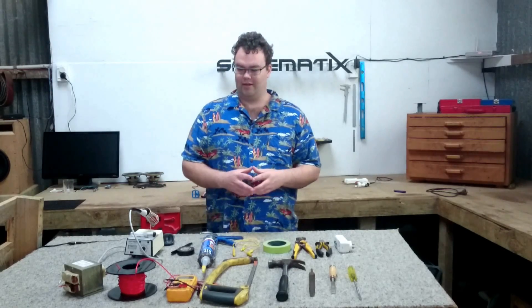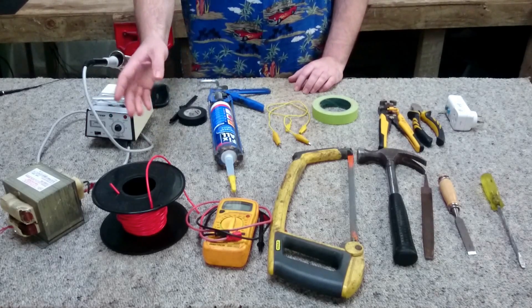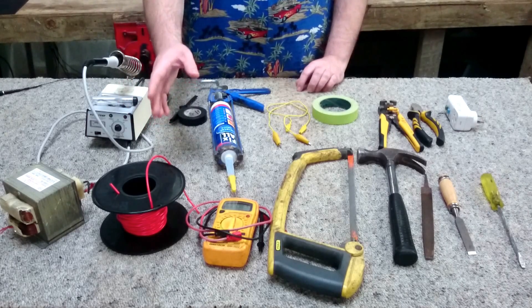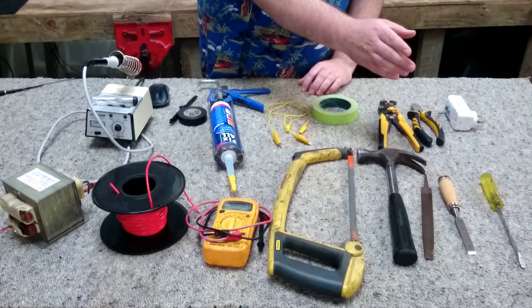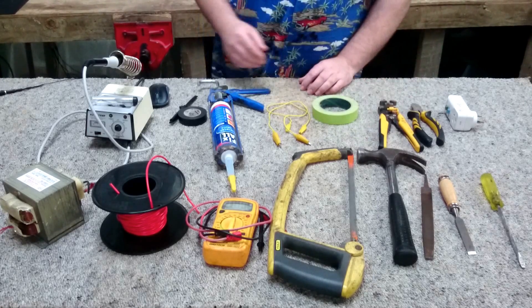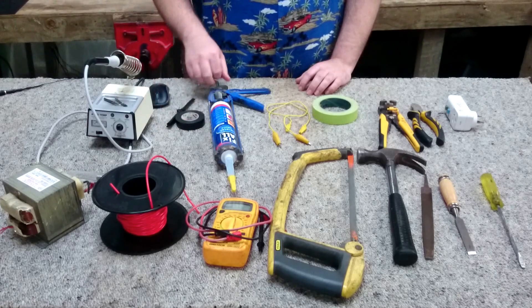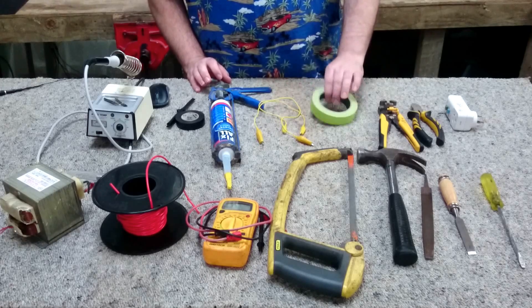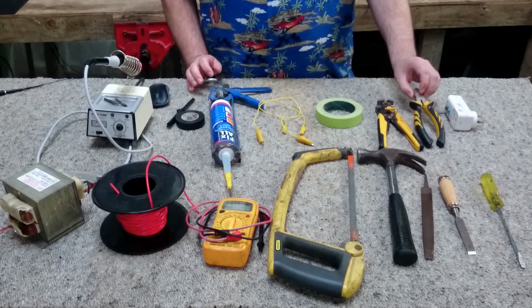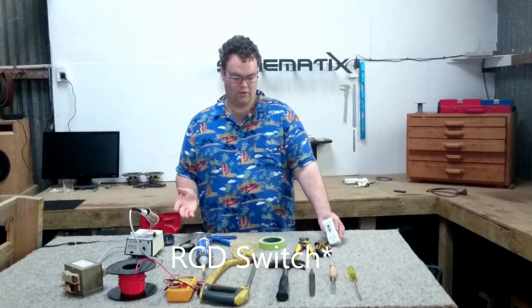What tools and consumables will we need? We're going to need a transformer pulled from a microwave, a length of copper wire for our secondary winding, a multimeter, hacksaw, hammer, metal file, chisel, flathead screwdriver, soldering iron or station, heat shrink or insulation tape, silicon caulking, a couple of alligator jumpers, masking tape, wire strippers and cutters, and an RCD switch so in the event a short did occur to earth, this would shut the power off immediately.